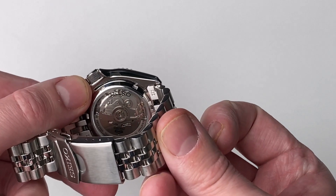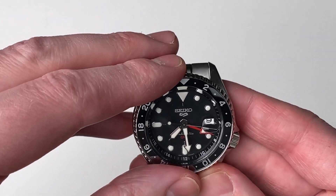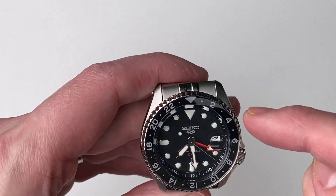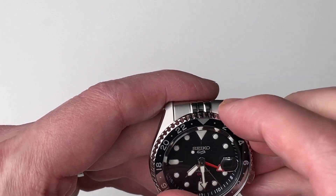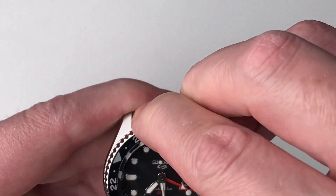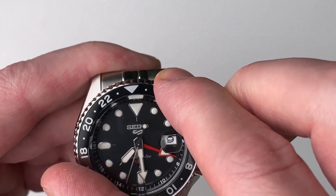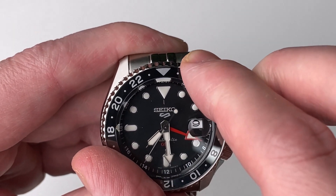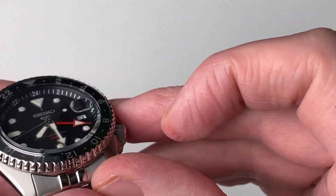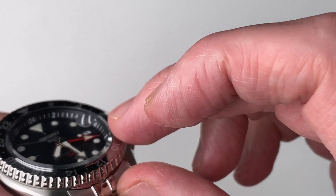It has a Seafruit caseback with automatic movement — so this is an automatic watch, not a quartz, which makes a big difference. The bezel is bi-directional; it's not a clicking bezel, just a smooth push-around action, which I quite like. No problem lining up at the 24 or the 12, and you also have a 24-hour clock on the inside of the bezel.